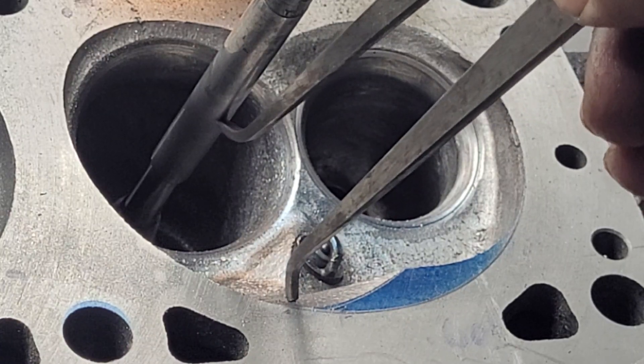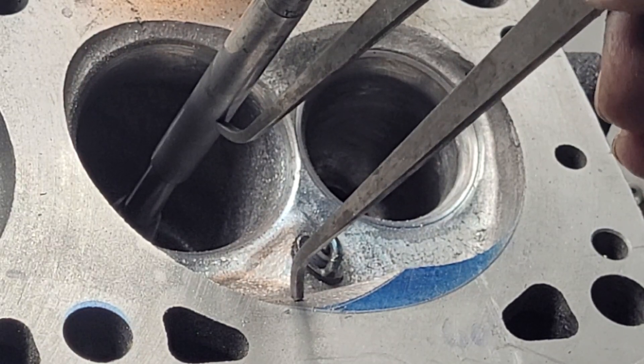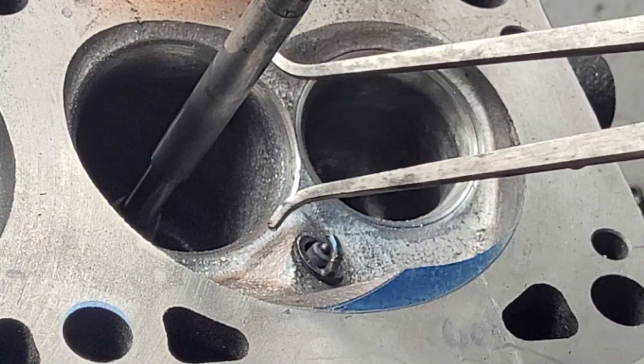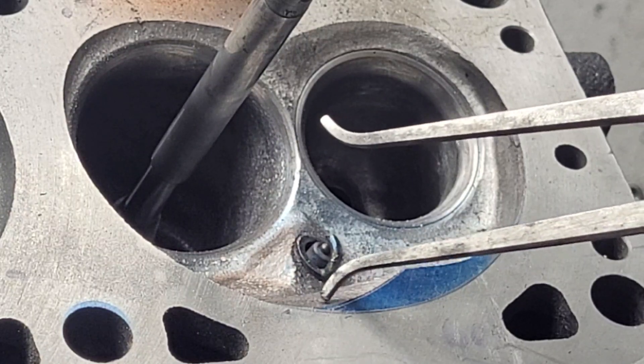You have to hold the calipers as plumb as possible and you check every single one of them at that point. In order to do it right you really should do it at multiple points along this arc to get them as close as possible.